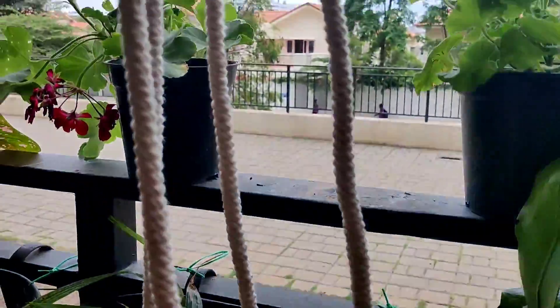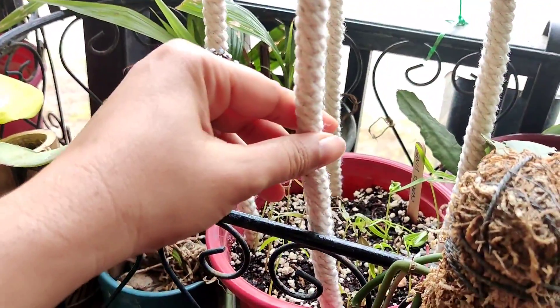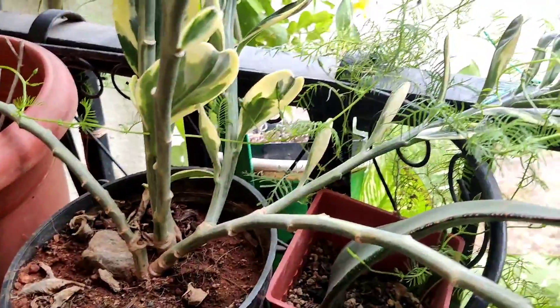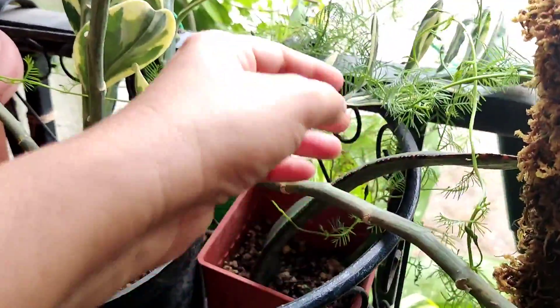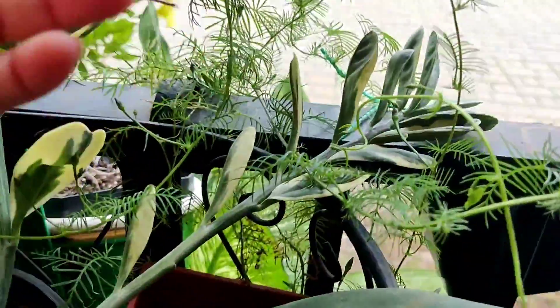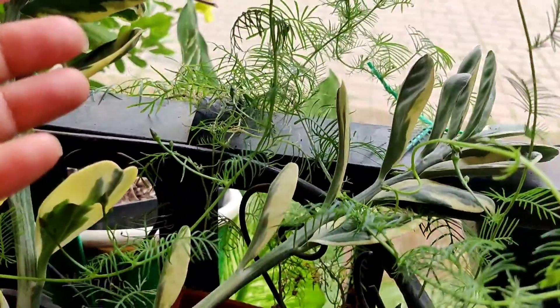I have created a rope trellis which will give them support once they start growing. I also want to show you an existing vine so you can see how it looks. You can see how it's spreading all over — that's the nature of it. It's a very dainty and delicate vine.